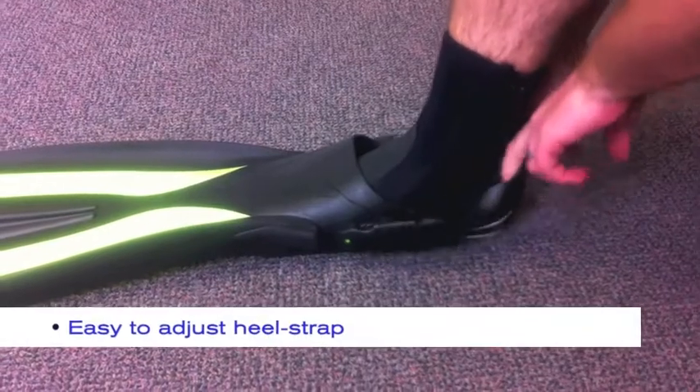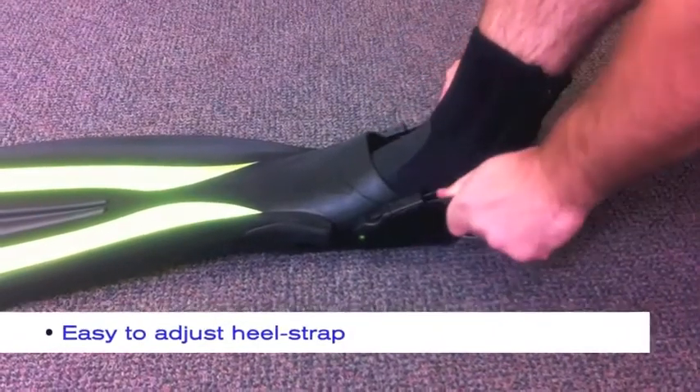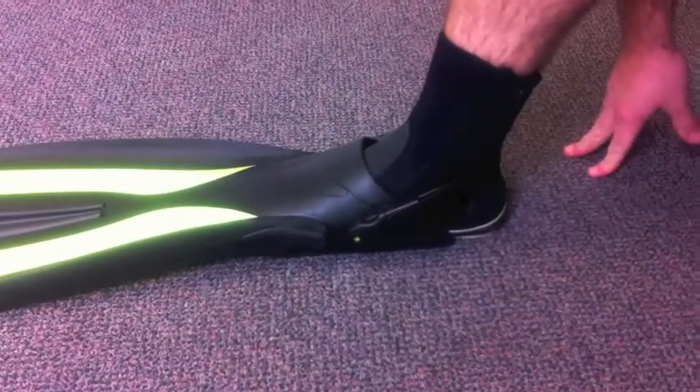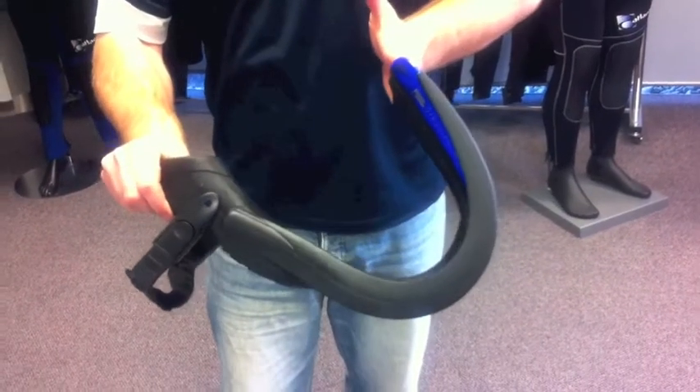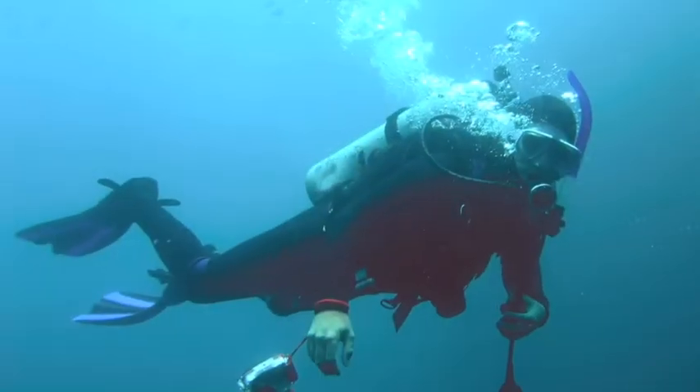The heel strap and buckle are easy to connect and adjust and provide ample security for most divers. These fins have proven very reliable over many years amongst dive resorts which use them extensively in their rental fleets.